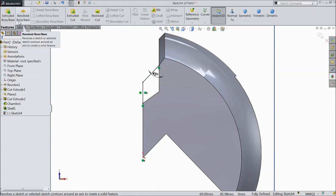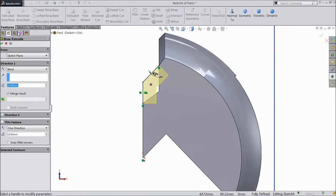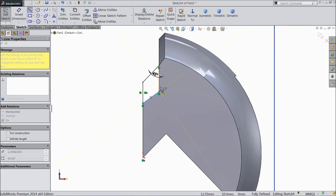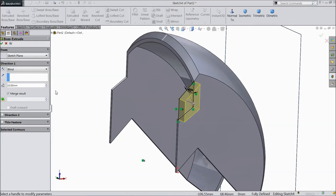Select extruded boss. Just complete, select line and complete this structure. Now go to feature, select extruded boss, select 2mm thickness and reverse direction, click OK.